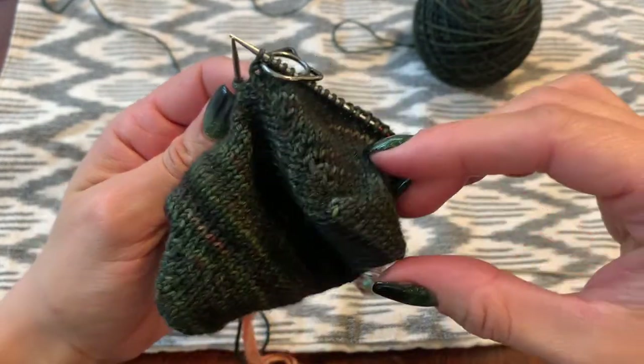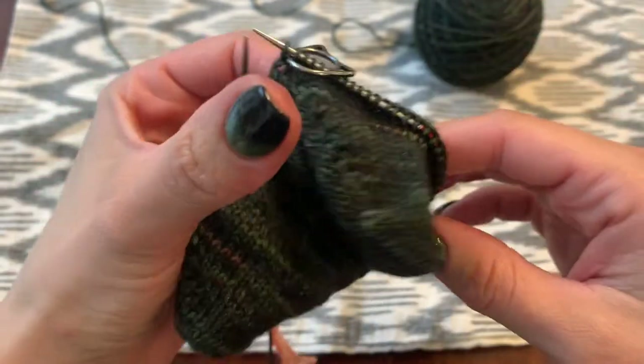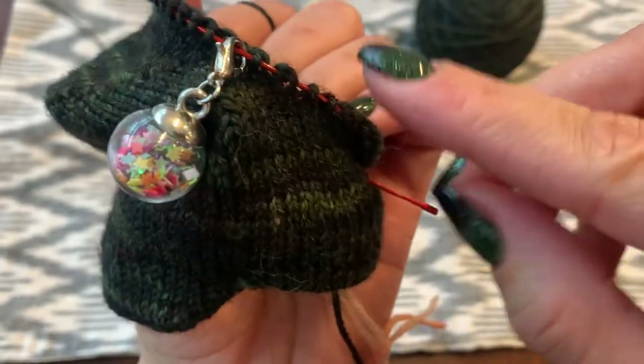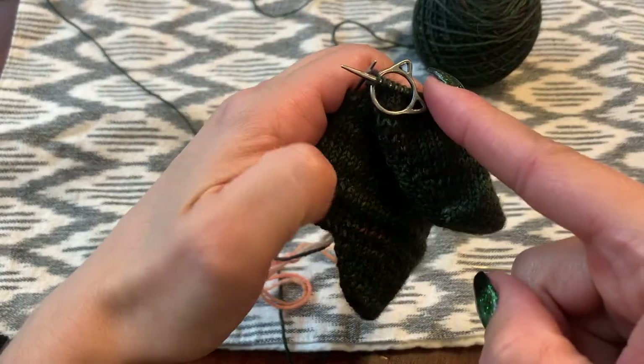Here we have our heel — we're almost finished. We just have to figure out this very last double stitch we've made, and we're going to do something to prevent the little gap that happens on either side.